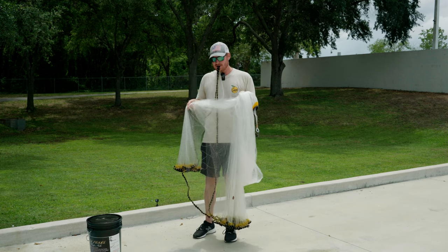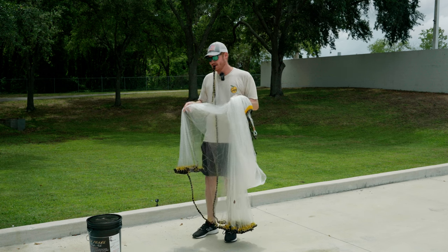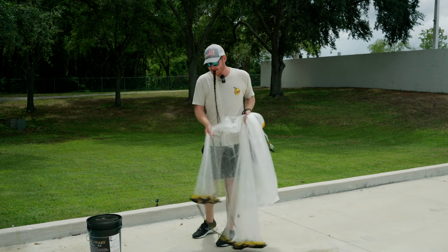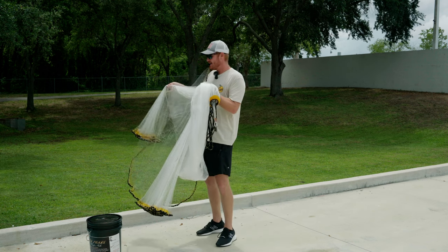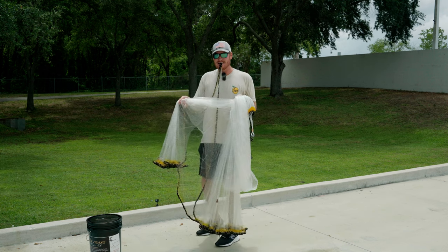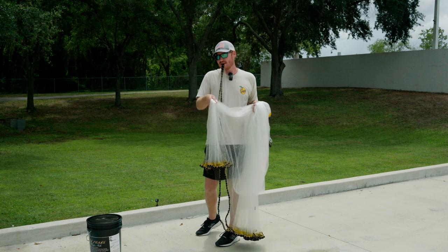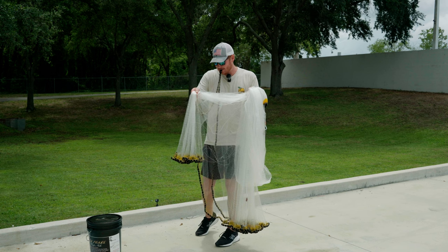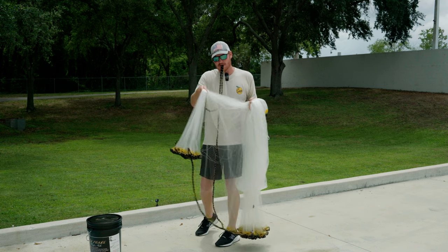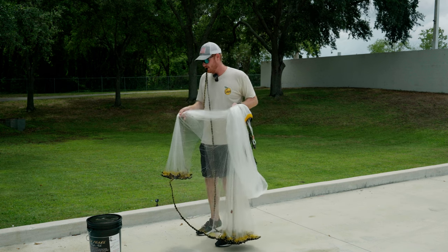The key here is to load the net as much as you possibly can — use your body weight. I rock back, let the net wrap around me, throw up, and then my right hand comes off the net first. But here's the kicker: the right pinky comes off the net last. So when I throw up I'm throwing with my right hand but holding on with that right pinky.